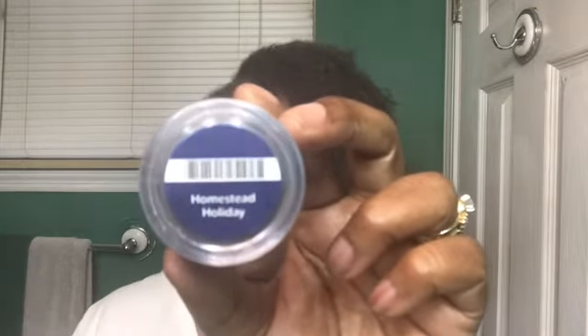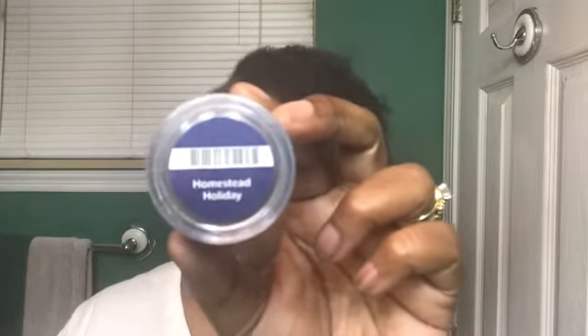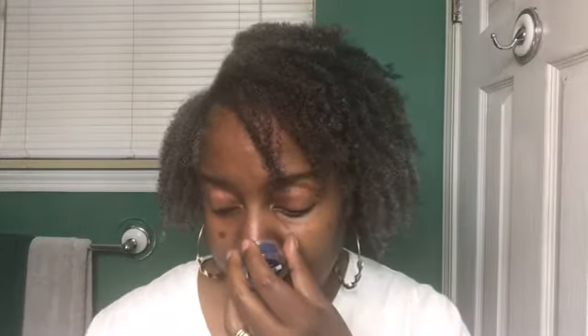The last one is Homestead Holiday — blood orange, cinnamon, freshened by fir needle. I'm a little afraid of this one, though it's a beautiful blue wax. I smell the cinnamon, the orange, and the fir needle — you can smell all three. This isn't as bad as I thought. I'm not a cinnamon person and I don't lean heavily on pine scents either, but this is a nice blend — I think I can deal with this one.